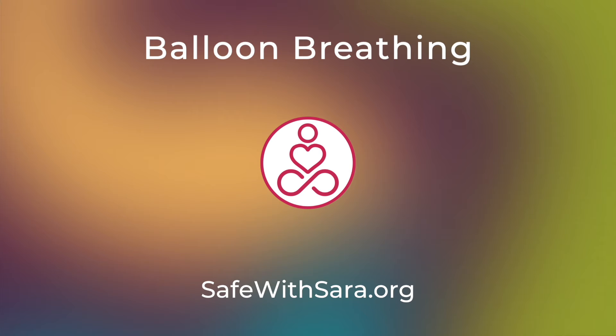I'll guide you through this a few times, and then you'll do it on your own. Inhale, filling the balloon with that thought or feeling. Exhale as you watch it float away. Some thoughts or feelings might need a few breaths before you can really let them go, and that's okay — take as many as you need. Inhale as the balloon fills with that thought or feeling, and exhale as you watch that difficult thought or feeling float away.